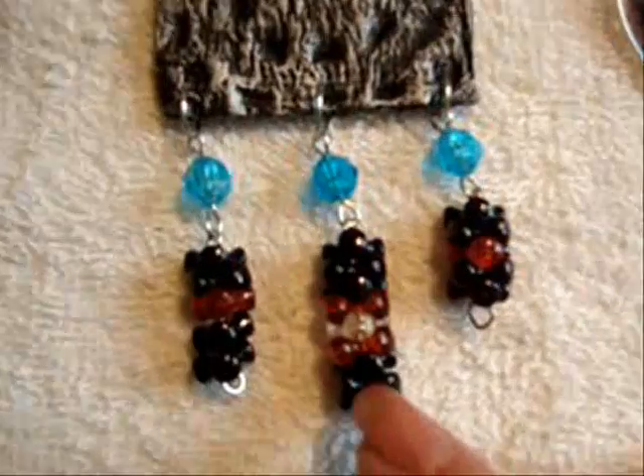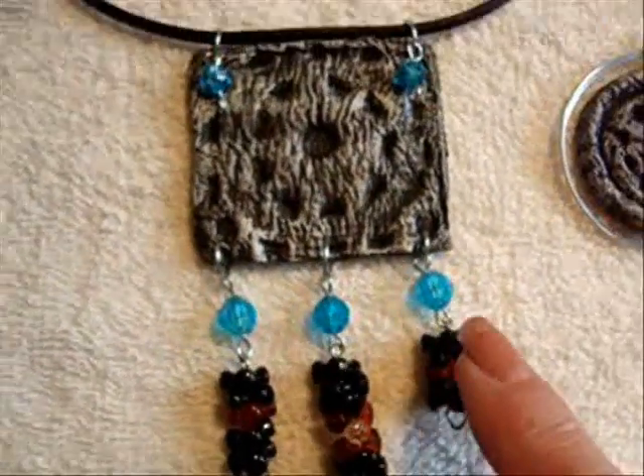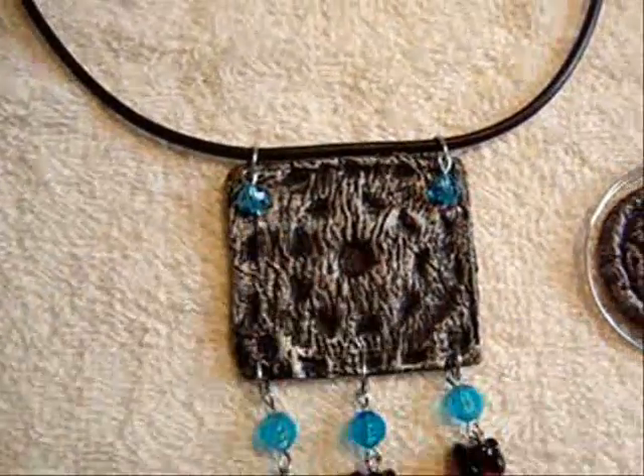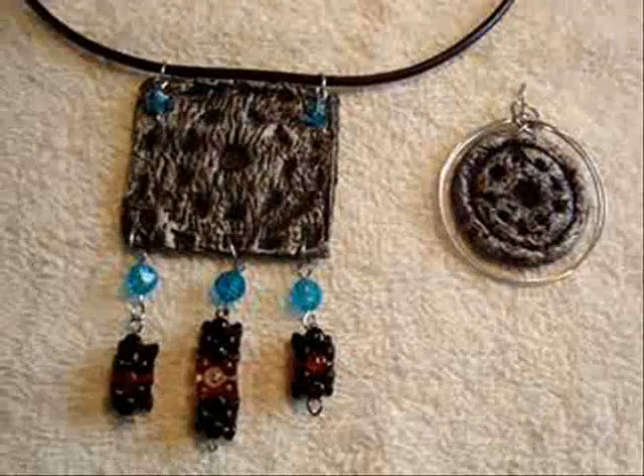I just made some beads with some tri-beads and connected those to the bottom, and added two other little ones at the top. Then I slid the pendant onto a leather cord. So there you go.